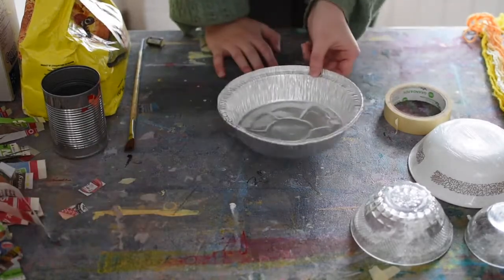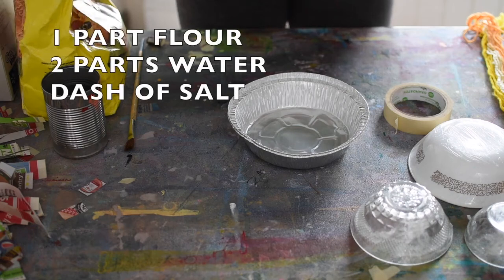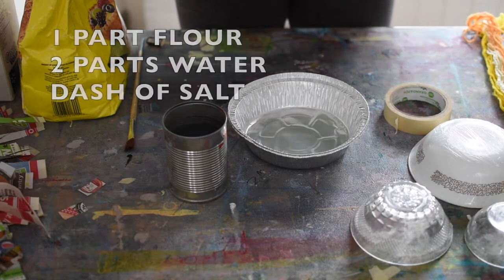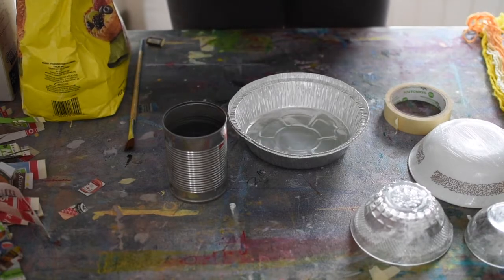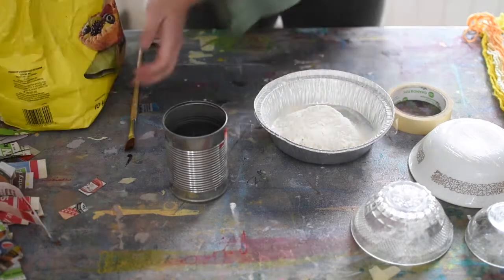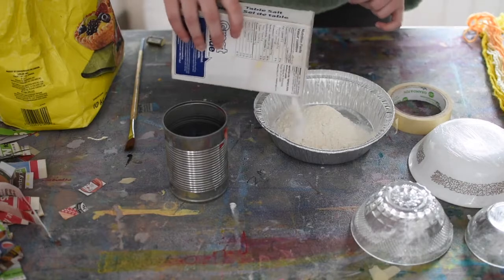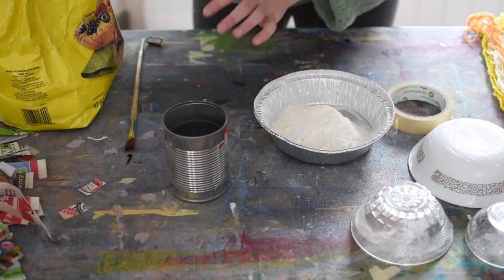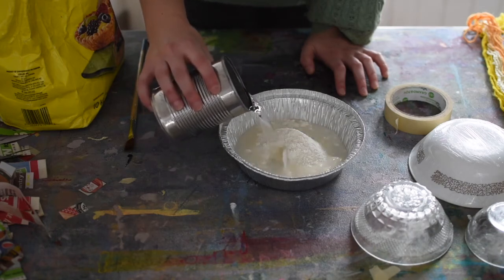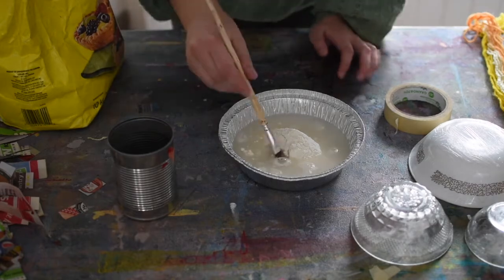Next I'm going to make my paste. I'm going to be using one part flour to two parts water, roughly. I'm also going to add a touch of salt. The little bit of salt is just so that my paste doesn't get moldy. So I'm going to add most of my water here — I think I have a little bit more than I need — and I'm going to mix this up.